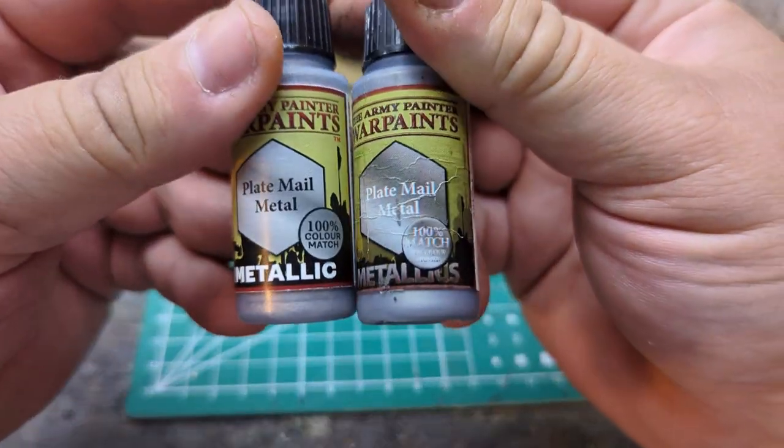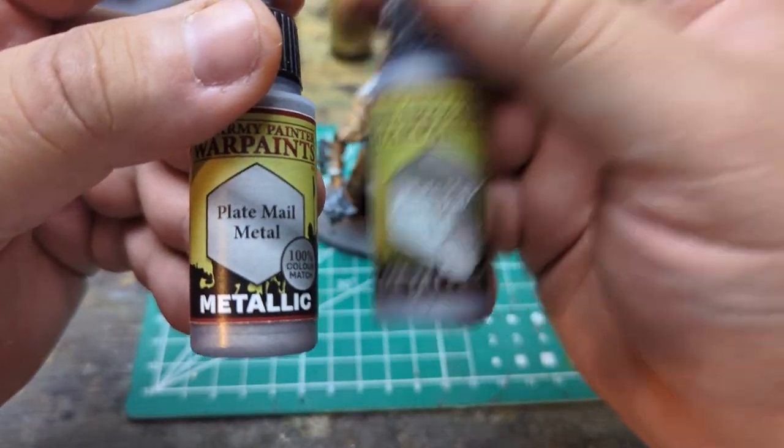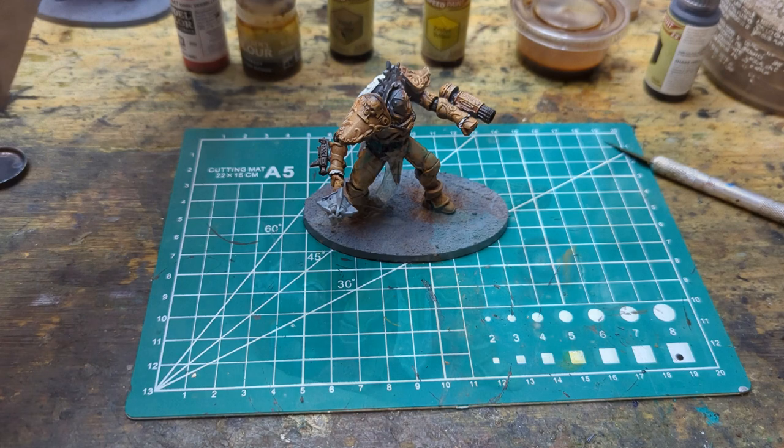For our metals, this is what we're using — it's the same thing, I just bought this one two days ago and this one's almost out. So let's finish this off.